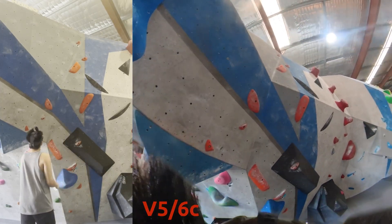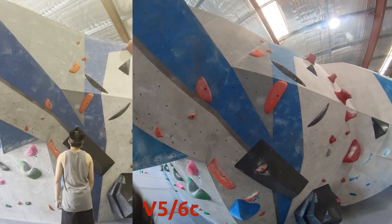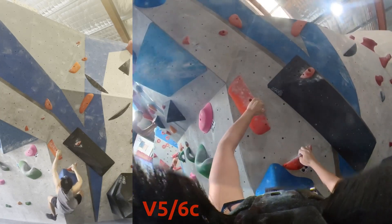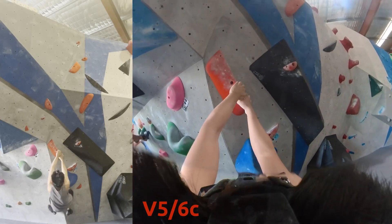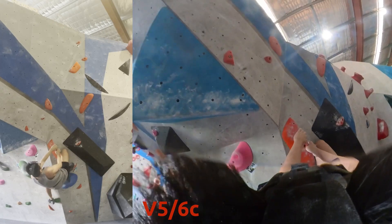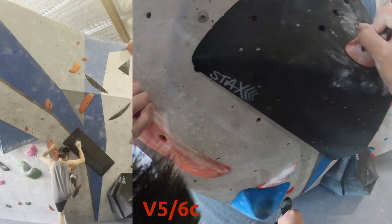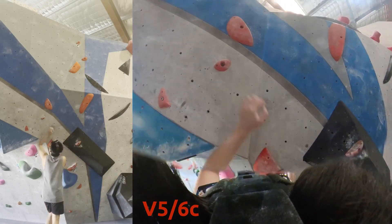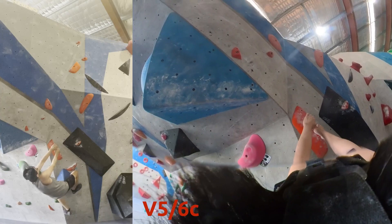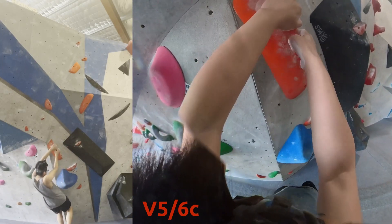Moving on to another V5 — very different style. This one uses crimps and a different type of tension than the overhang. I had a high right foot, which wasn't the best beta — I should probably put the right foot lower on the hold. Just trying to find where to go next. Even though that small crimp on the left looks really small, it actually felt really good. I pretty much missed all my attempts at grabbing it, but it feels really doable.